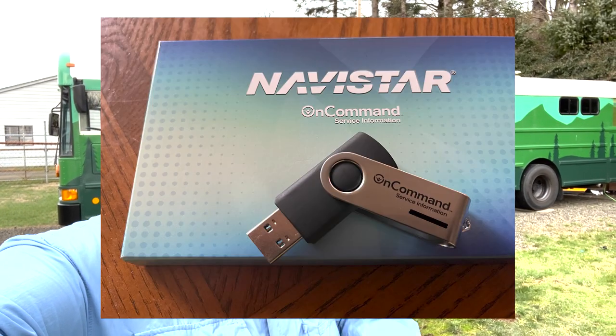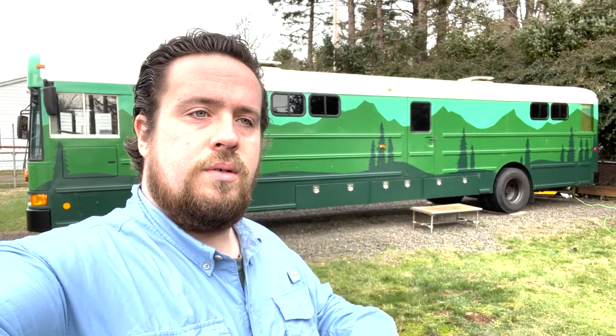That flash drive comes with every make and model that Navistar has — so International, CAT, IC, and even dating back to Amtran. If those buses had Navistar electronics or electronically-controlled systems, that information is all on that flash drive. If you have an IC or an International, definitely check out Navistar. I'd call them and give them your VIN to verify it's inside the system before making that five or six hundred dollar purchase. I am in no way affiliated with Navistar — I just absolutely love their equipment.